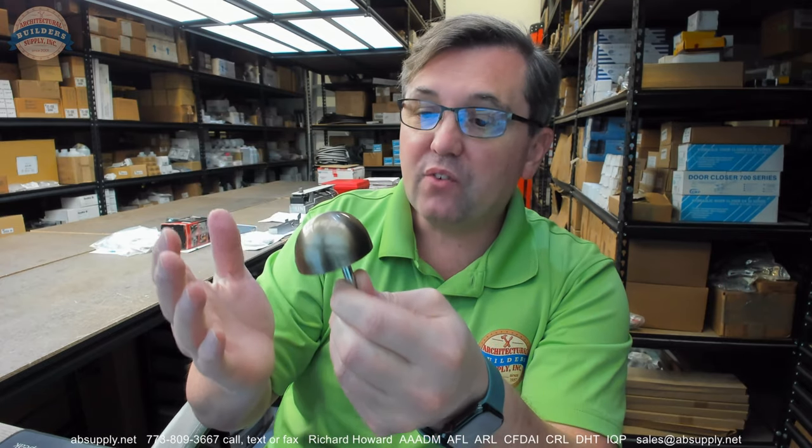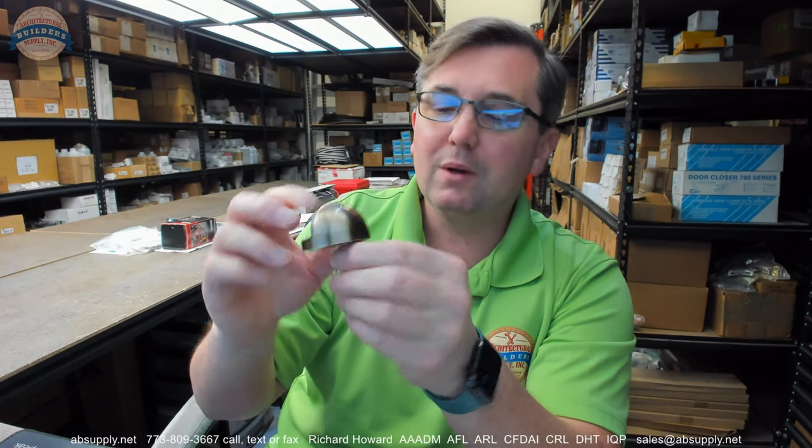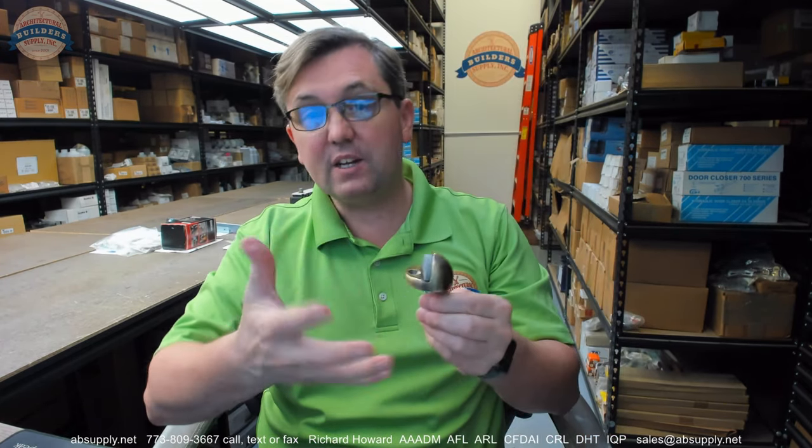This is in the 050 finish — that's Baldwin speak for what we would call 609 antique brass, or you may know it as US5. It would be correct to call this 609, because 609 is US5, except that 609 tells us it's made of brass. The finished part, the part that has the finish we're referring to, is all brass, so I would say the BHMA number is 605.